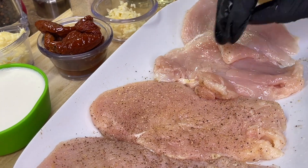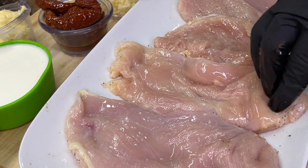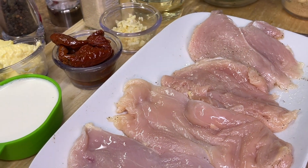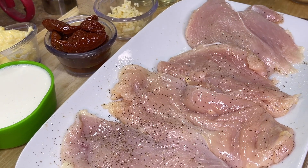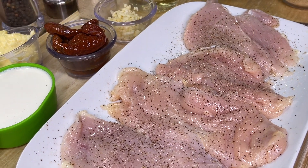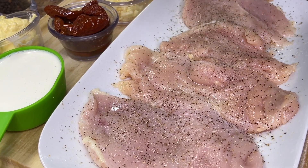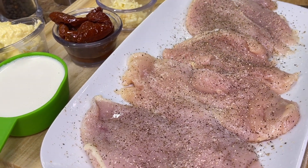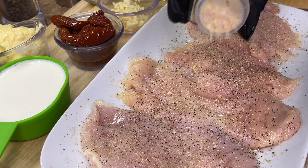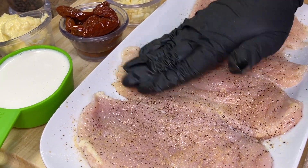Flip the chicken over and repeat the same process. We're going to start off with adding our salt and freshly cracked ground black pepper. It's important when you're working with any type of meat to wash your hands or wash the containers you're using. Remember, don't add too much. We're also going to add our onion powder along with our garlic powder, then get those hands in motion — pat that seasoning in there and make sure everything is well seasoned.